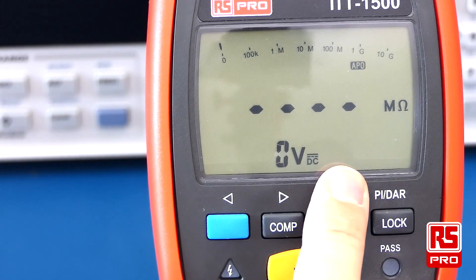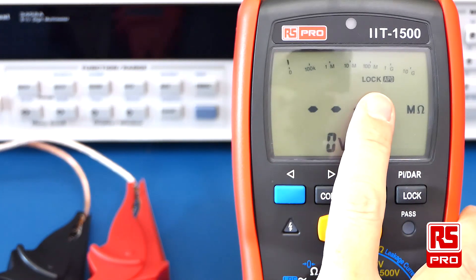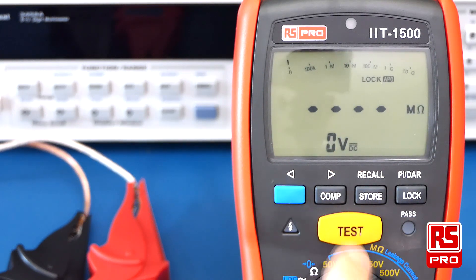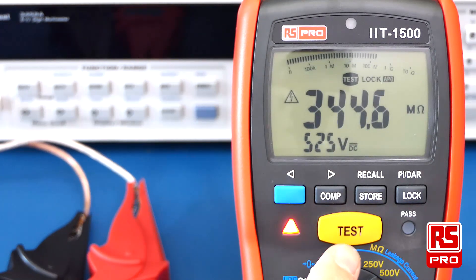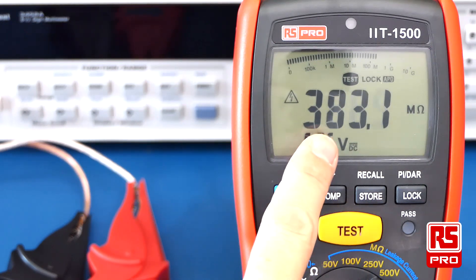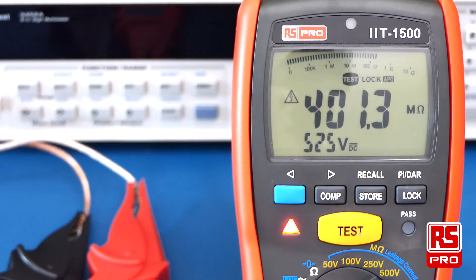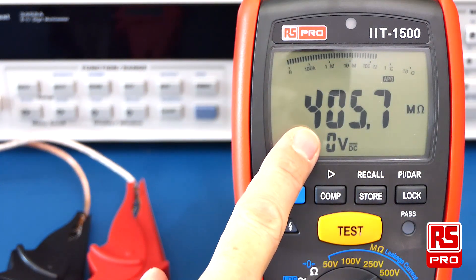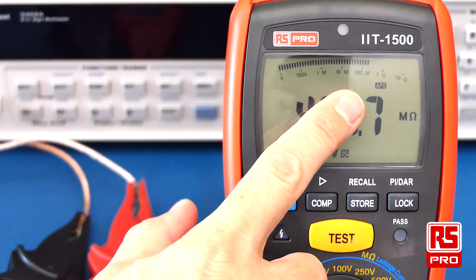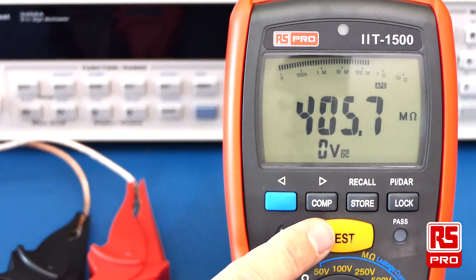To execute a longer manual test, simply push the lock button once. You'll see the lock annotation appear on the screen, then push the test button once you've selected your test voltage. You don't need to hold the test button and can allow the test to run as long as you'd like. Once you're happy with the duration, simply push the test button again to stop the test and the end result will be shown on the display. The lock function is then disabled; you'll need to push the lock button again to enter locked mode for further tests.